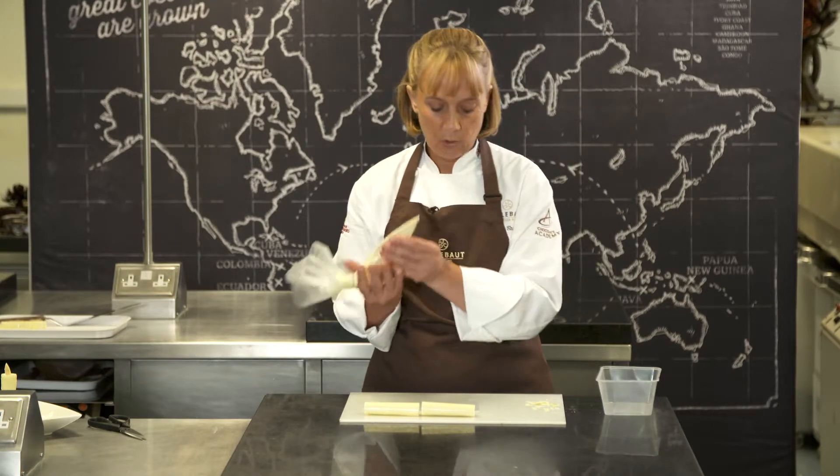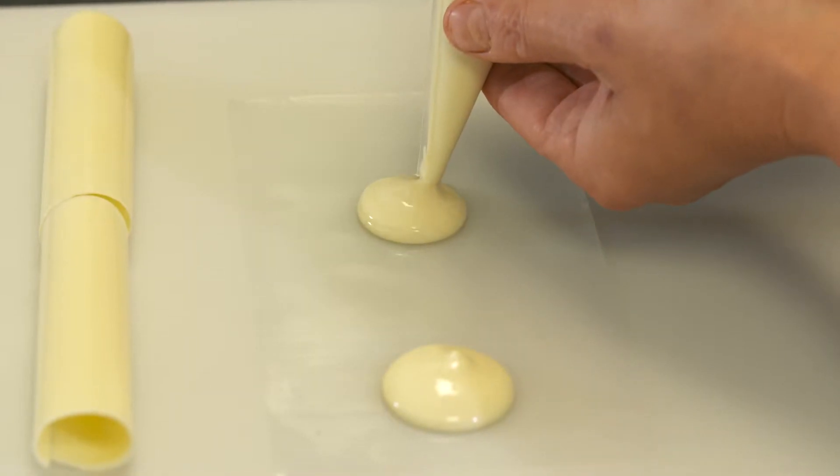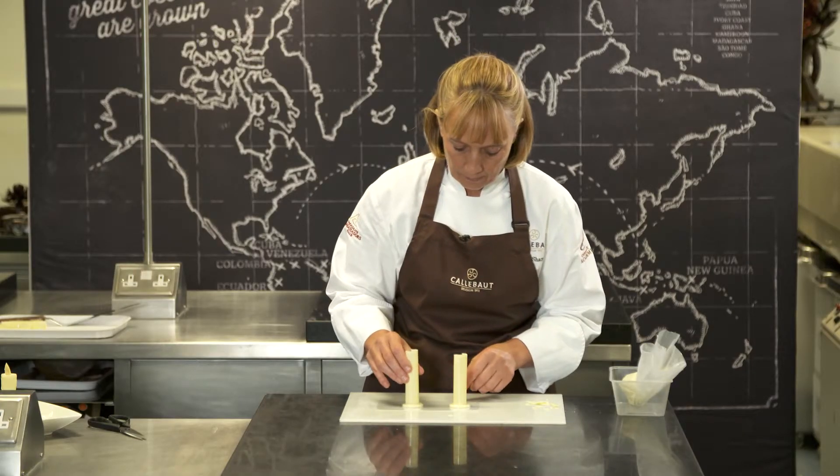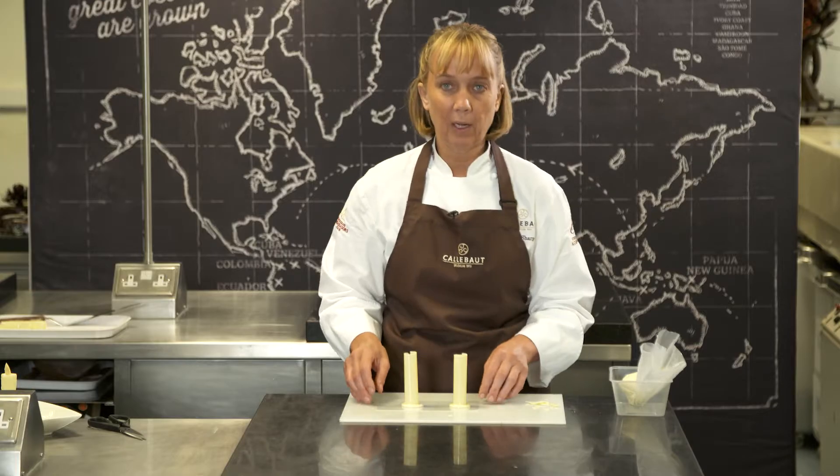Then we're going to pipe a blob of white chocolate onto the plastic and then stand our candle up in it, and we're going to let that set.